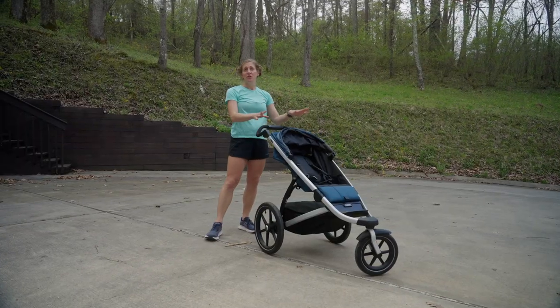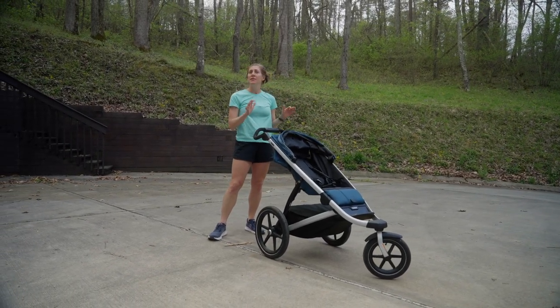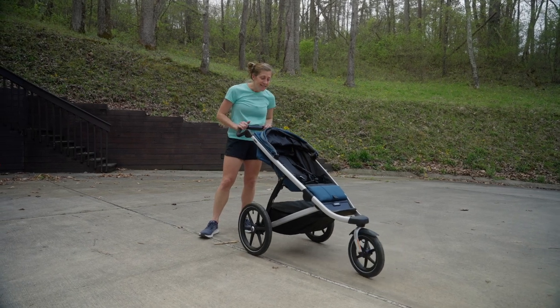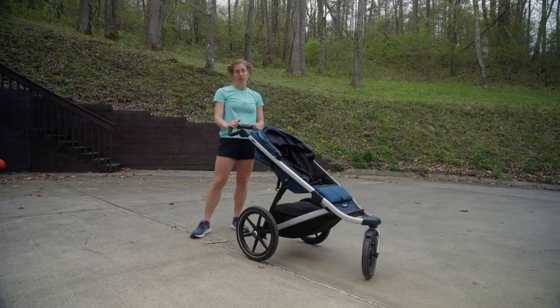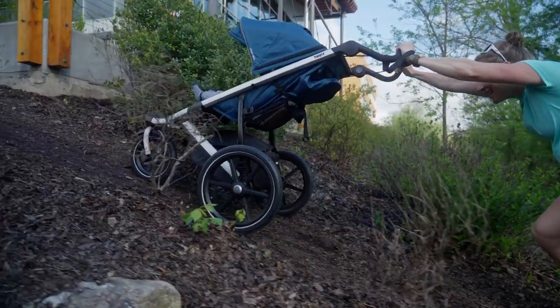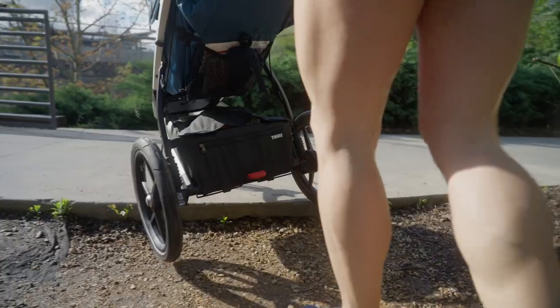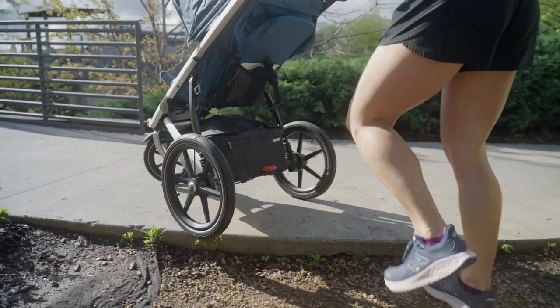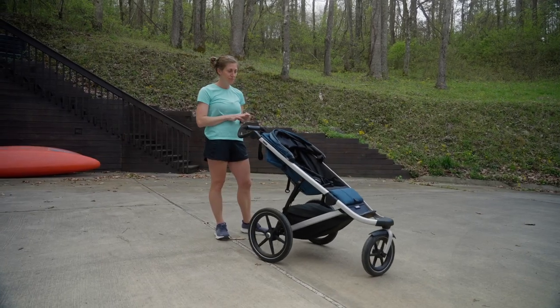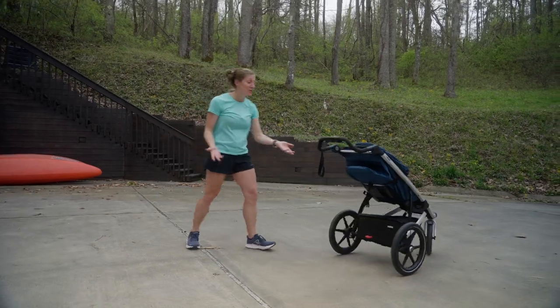The Urban Glide 2 is one of a few strollers in the Thule lineup and it's versatile — good for walking around town and good for running. It does have a fair bit of suspension, which makes it also usable off-road. While I wouldn't take this stroller on any type of gnarly trail, some light gravel or dirt roads are going to be just fine. And like I said before, make sure you put the brake on.